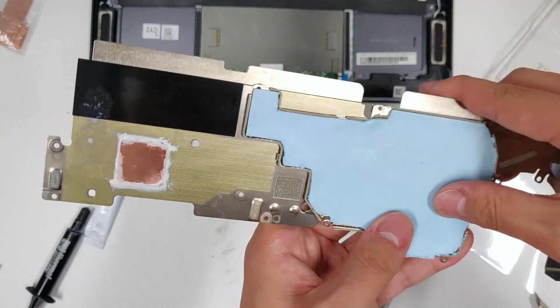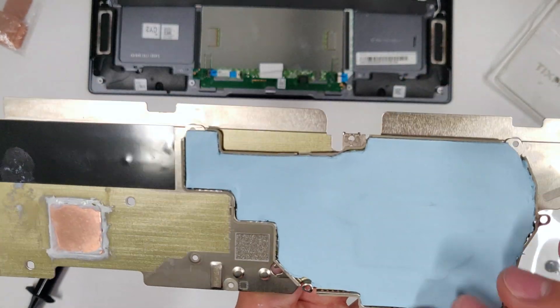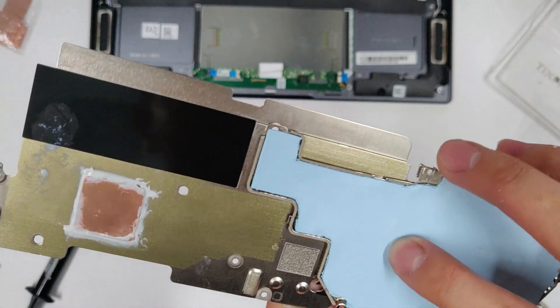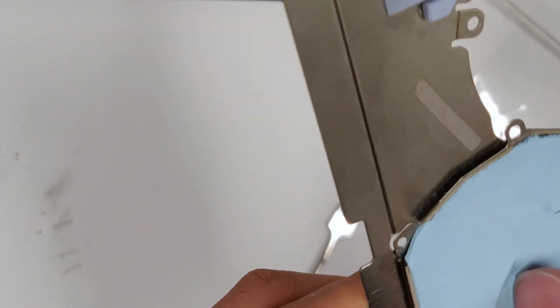You want the thermal pad to cover the CPU sector minus the CPU base plate and mounting legs. So feel around the edge of the base plate and press down on the edges. Now you know how to cut out the base plate area.